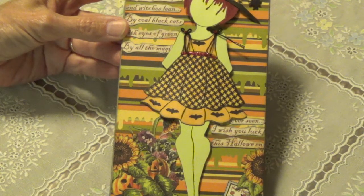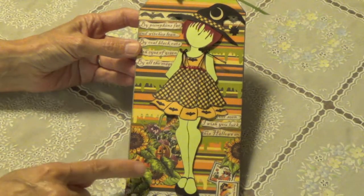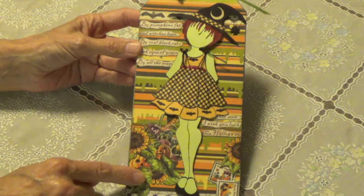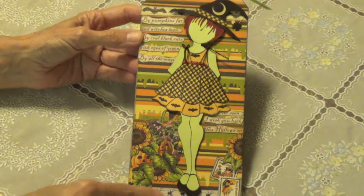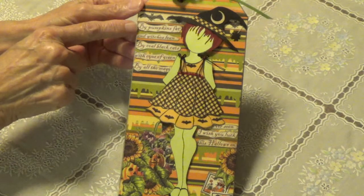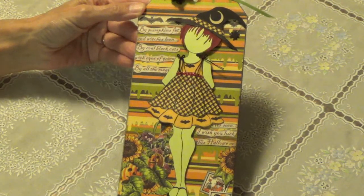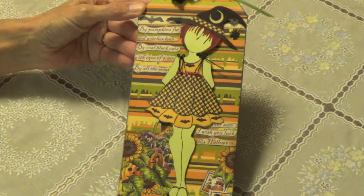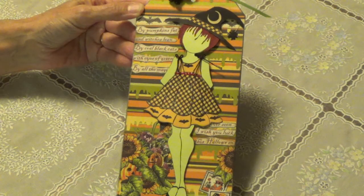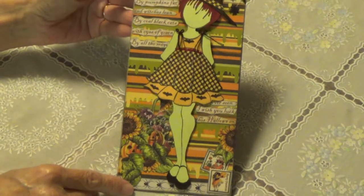I don't even know the name of the paper — I just bought one sheet. It had this design on it with a little girl sitting on a pumpkin, but I didn't use her. I cut those out, put some background, and some little spiders here and there. And I cut this word — this little saying that was on the paper. It says: 'By pumpkins fat and witches lean, by coal black cats with eyes of green, by all the magic then ever seen, I wish you luck this Halloween.' So that's what it says.